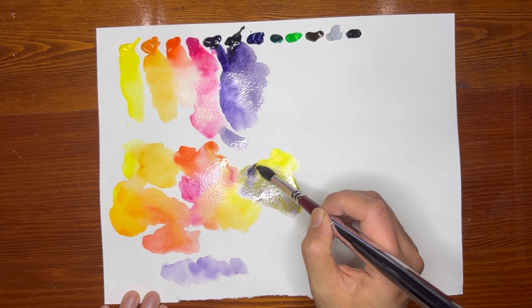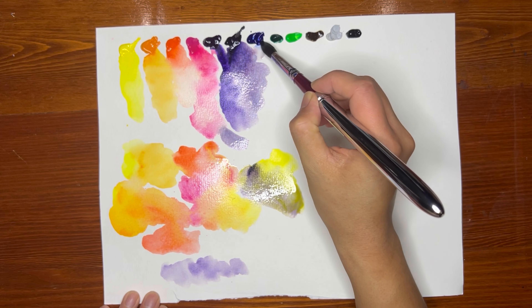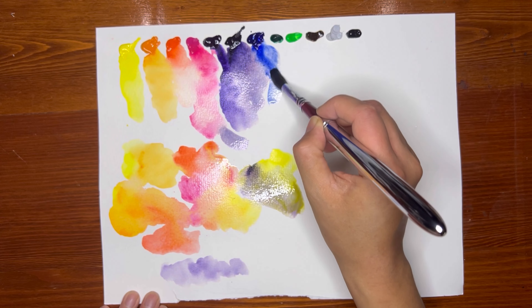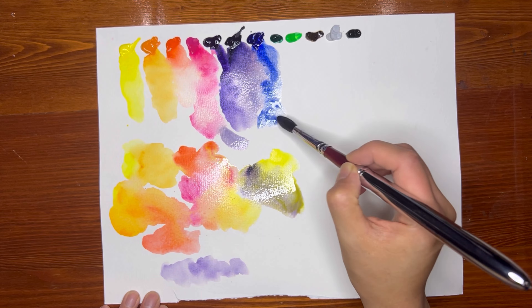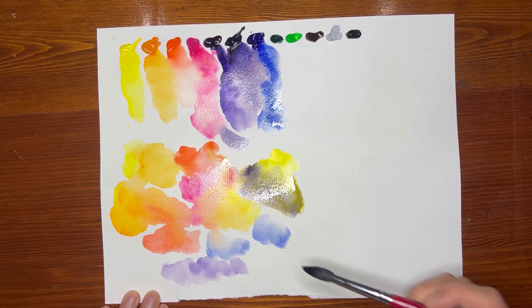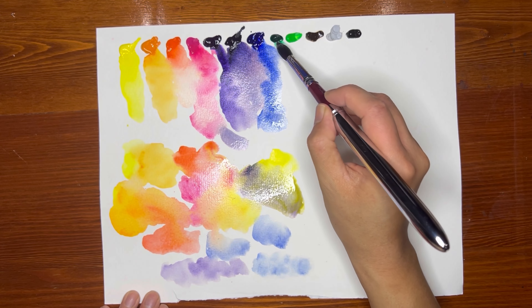A little bit of a different vibe that I like. This is my Ultramarine, and I think this here is a French Ultramarine. Nice.